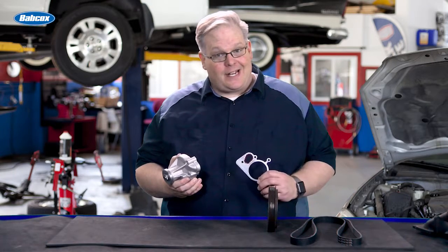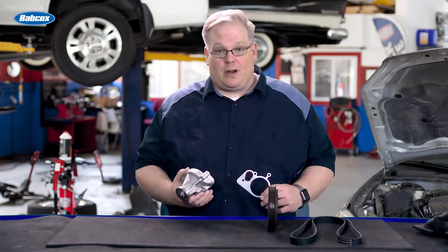How can a water pump and its gasket cause the belt to wear? We're going to find out next!